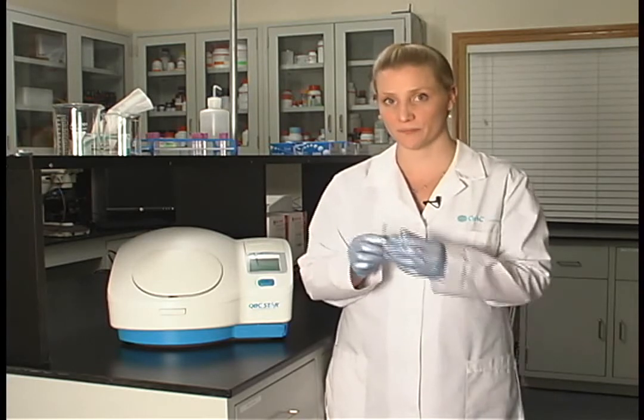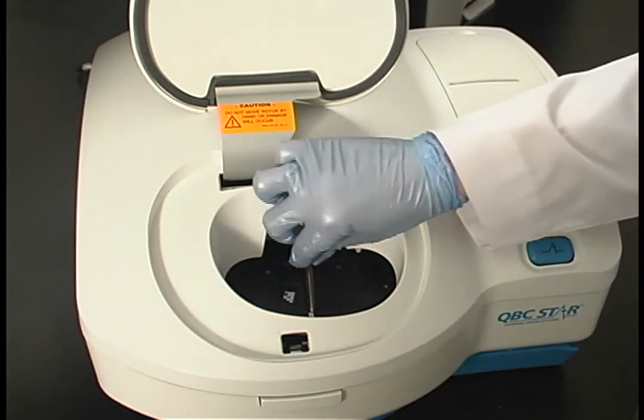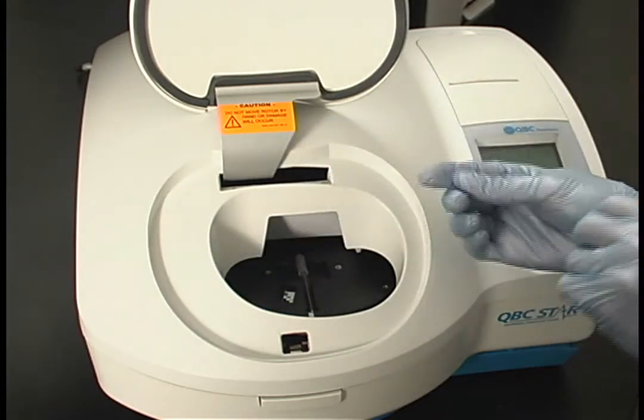Once you've capped your star tube, you're now ready to process the sample. Open the door to the star unit and place your sample in the star. Insert the bottom of the tube — the end with the stopper — into the instrument first, and then rest the sample so that the cap is pointed toward the back of the unit. Be sure the tube remains seated against the rotor to prevent shifting during centrifugation.